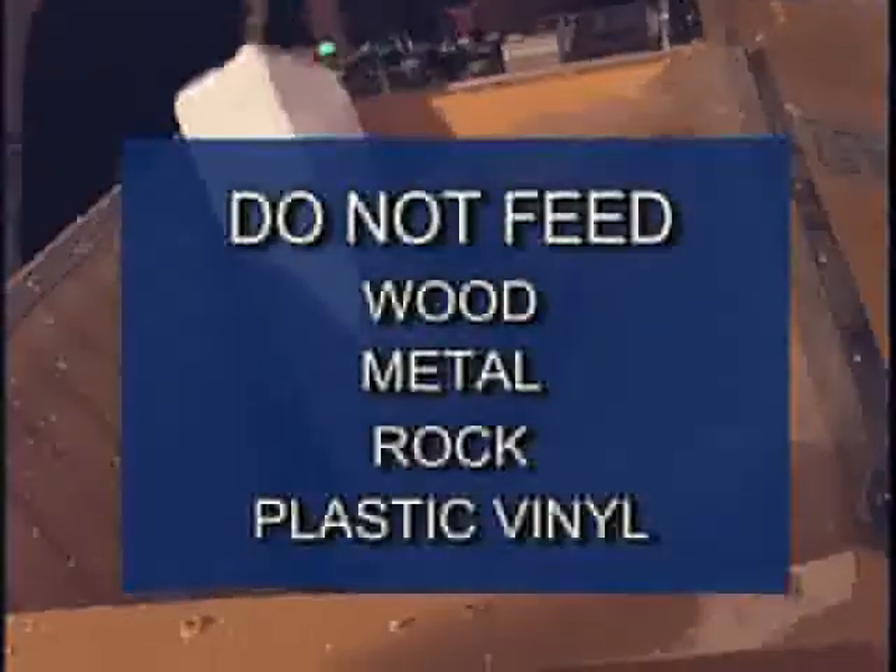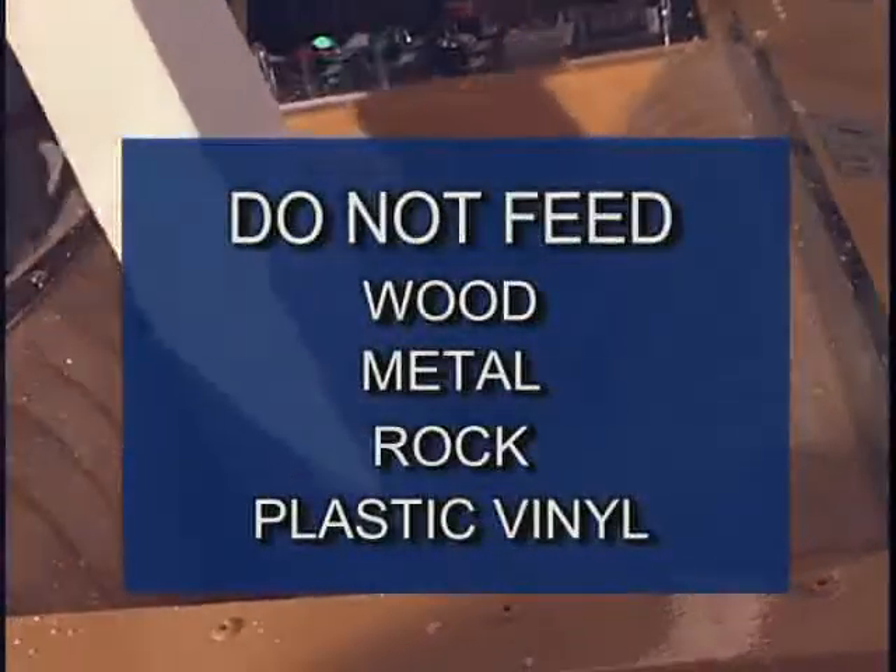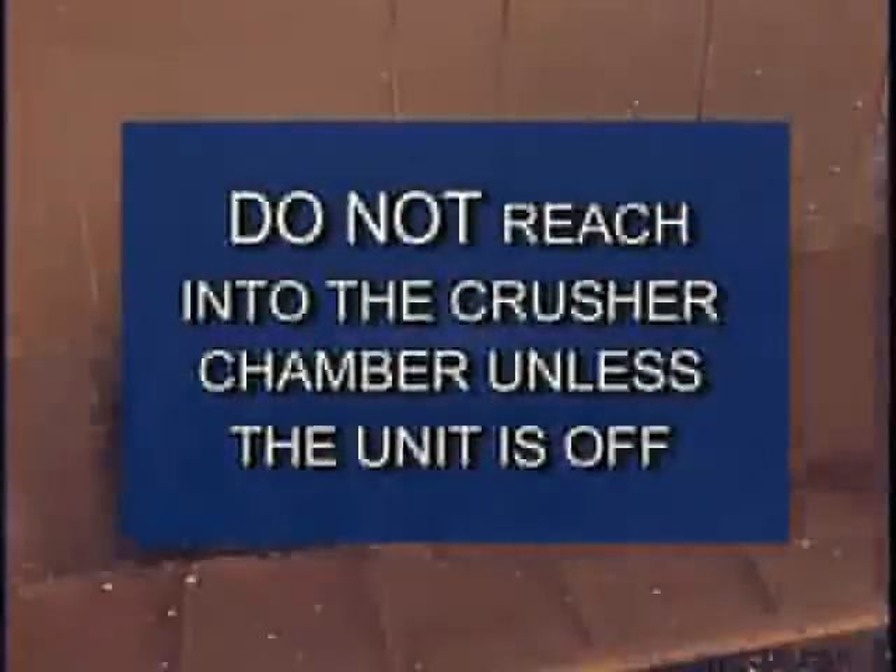Feed only fully dried polystyrene styrofoam. Do not feed other materials such as wood, metal, rock, or plastic vinyl pieces, as it will cause severe damage to the machine. Do not reach into the crusher chamber unless the unit is off. Any contact with the crusher blades can cause serious injury.